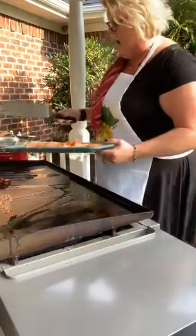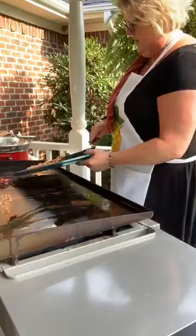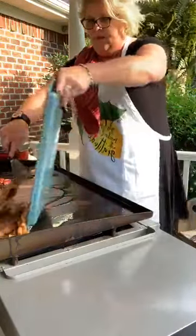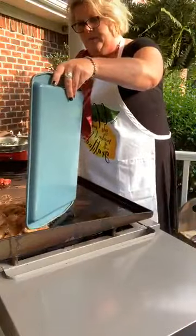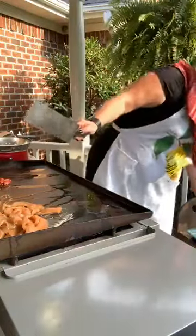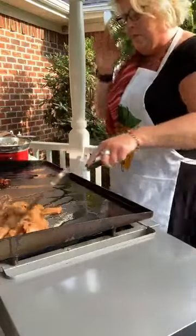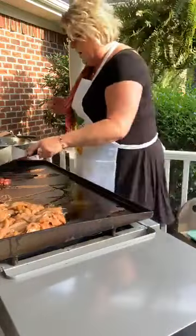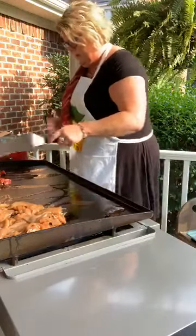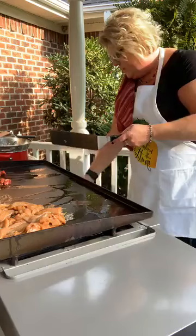I'm using bottom round steak. I think I'm going to put it over here, and then I'll put my veggies down low. So I'm going to let this cook just a little bit before I throw on any of the other veggies and the rice. Get some heat going here.